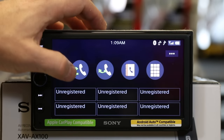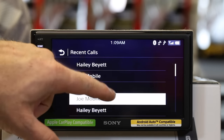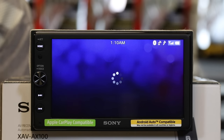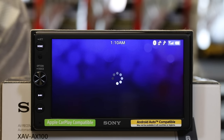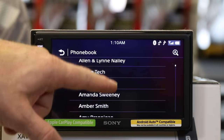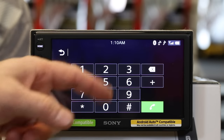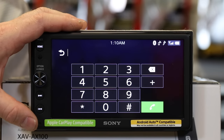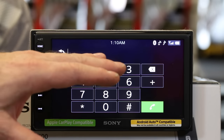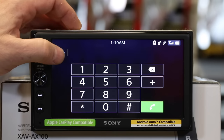Next is the phone screen. In phone you can check your incoming and outgoing calls, check your phonebook, do six presets, and also dial old school. Keep in mind this was really never made for this — it was made for Android Auto or Apple CarPlay. This is more or less just in here if you need to use it in a pinch. Most of the time you're going to be using the Android Auto or Apple CarPlay phone system.